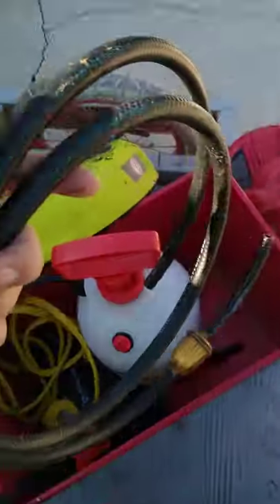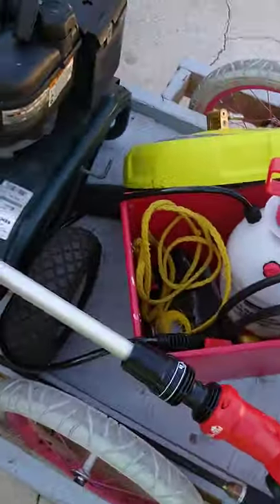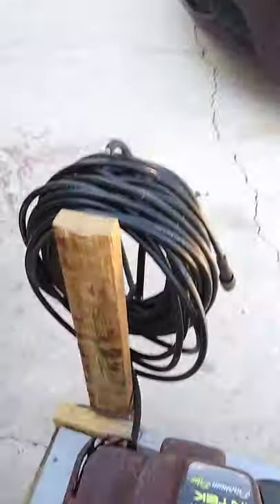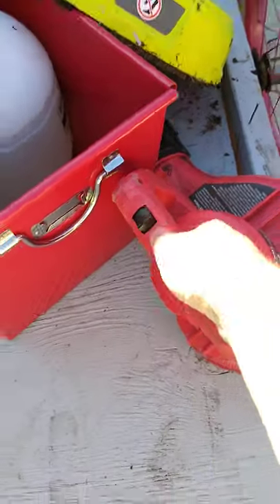This is the gas line that needs to go on — I just have it in there so I won't forget it. And then I got my pressure hose, 75 feet. And then I got my cord right there. And then I got my blower.